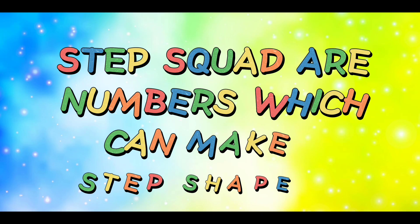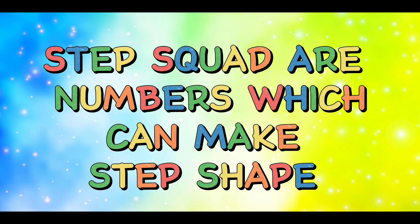Let's learn Step Squat Numbers. Step squat numbers are numbers which can make a step shape.